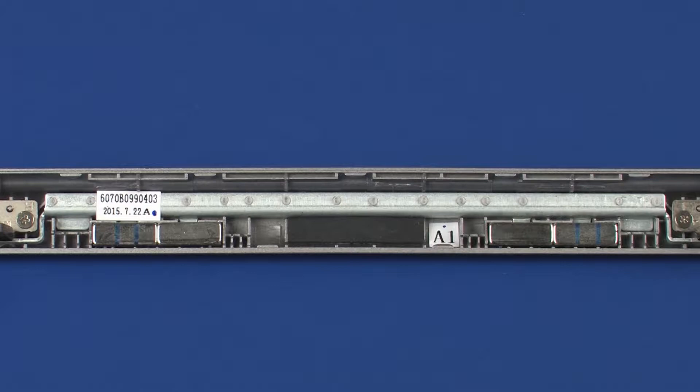During the removal of the hinge assembly, some or all of the docking magnets may become unseated from the hinge assembly and separate from it. If this occurs, be sure to set them aside safely until you are ready to replace the hinge assembly.